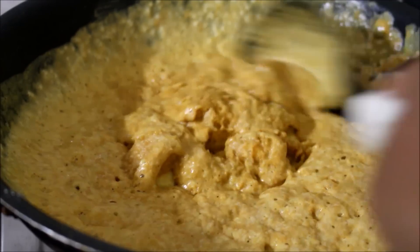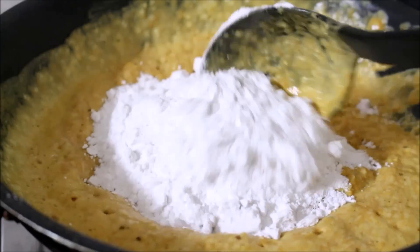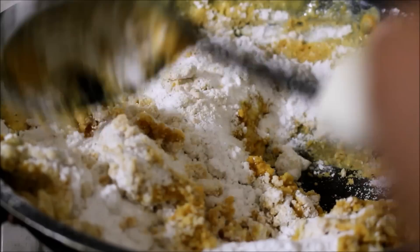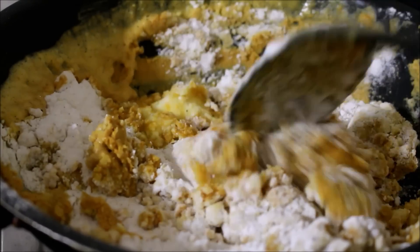Now I am also going to be adding the powdered sugar. Once I have added the powdered sugar, it is going to be really tough to stir. But keep stirring and make sure all the ingredients are combined. In roughly about 2 minutes, all the ingredients will come together.